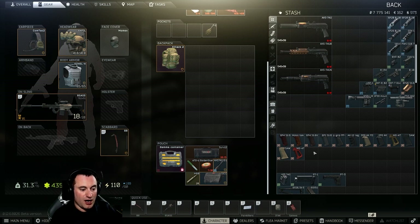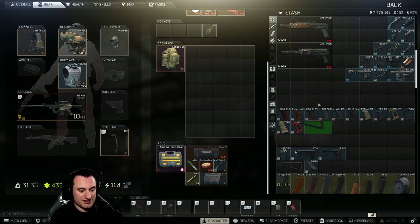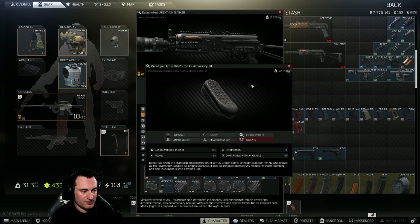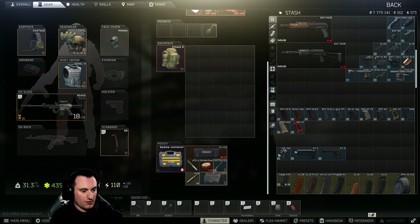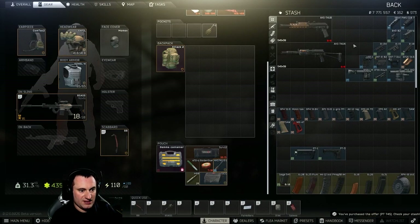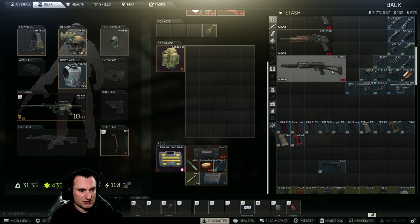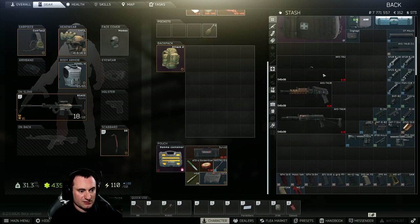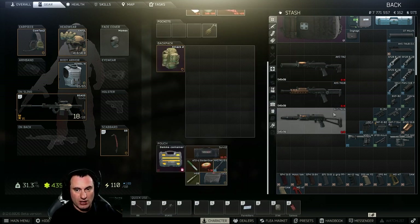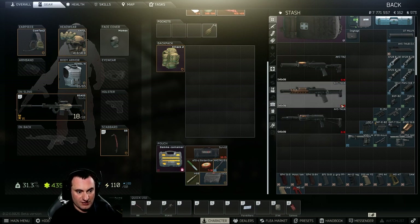Next up are stocks, and you have three options. There's the standard stock that comes on the gun, optionally with a butt pad since they're pretty cheap. Or you can install a PT lock, which then allows you to attach the PT3 or PT1 stocks. Those are your three stock combinations you can put on any individual AK-74U.